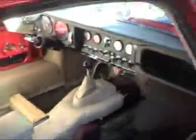I was going to get some shots of the underside.